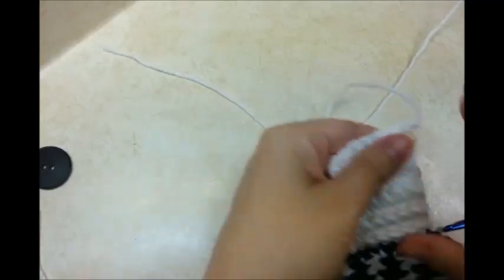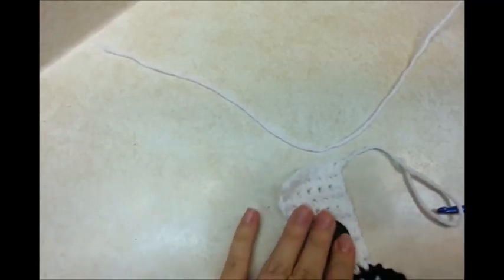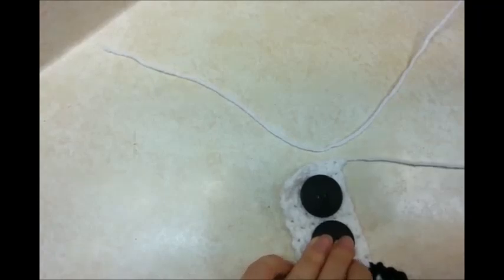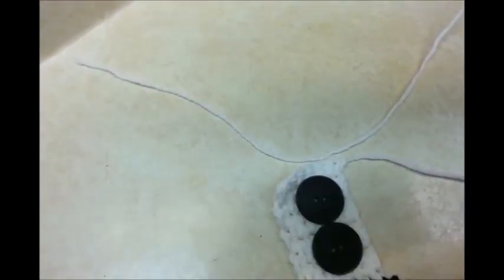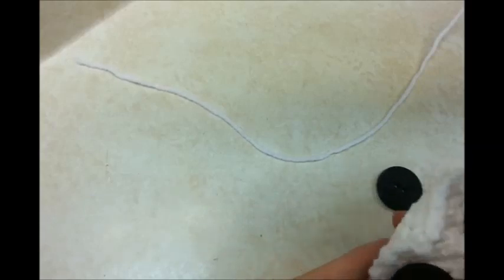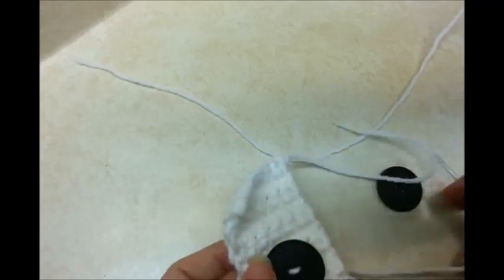I went ahead and did ten rows on the other side. Now I'm just going to sew on a couple buttons with my yarn needle so it can be adjustable. I'm just going to use my needle and sew them on here, just like this. And then I'm going to hide all my tails. I've got the buttons on. Buttonhole — now it's adjustable.